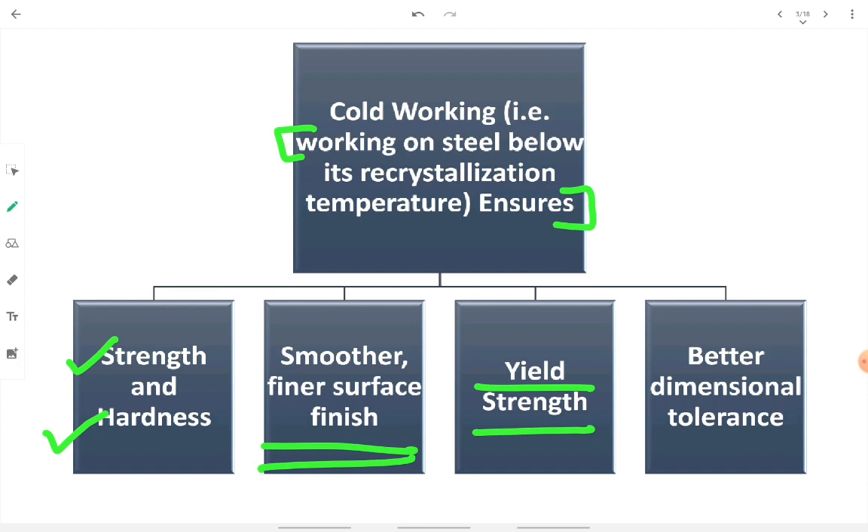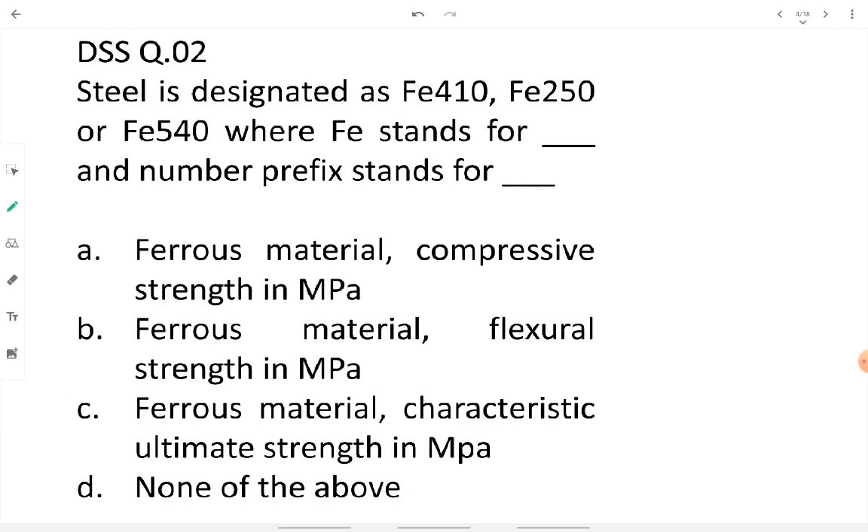The dimensions of the member obtained after cold working — after hammering or forging in a die — are very precise. That's why better dimensional tolerance is also obtained. So the advantages of cold working include improved strength and hardness, finer surface finish, improved yield strength, and better dimensional tolerance.